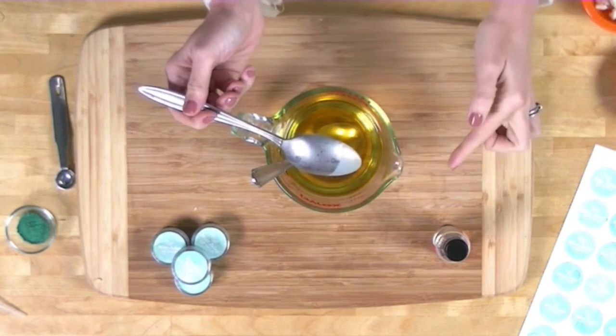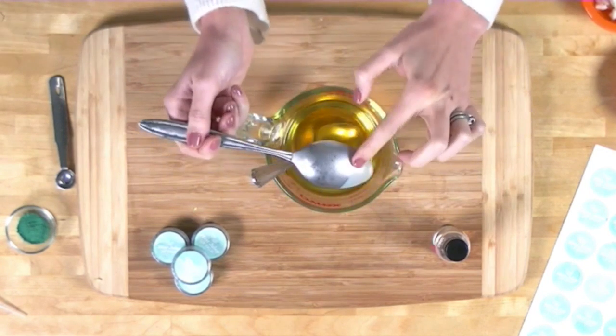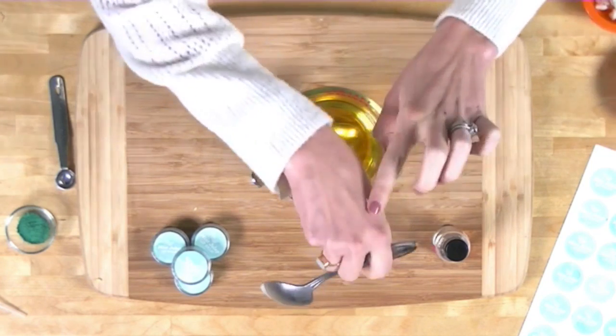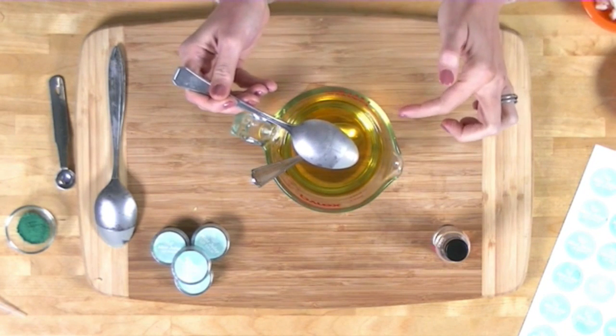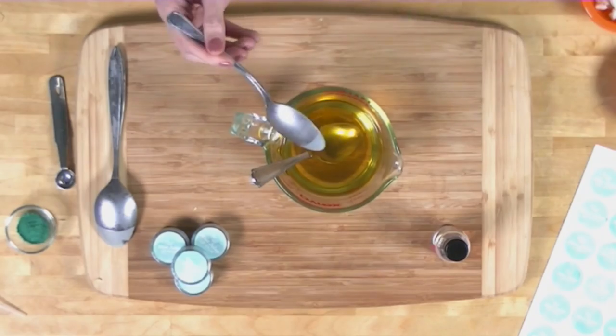Here's a tip: if you're not sure about your recipe's consistency, freeze a spoon ahead of time. Dip it into your hot melted waxes and butters — it hardens instantly so you can test right away whether it's the consistency you want. Too hard? Too soft? This is such a fast, easy way to make sure you have the right consistency before pouring into all your lip butter tins.